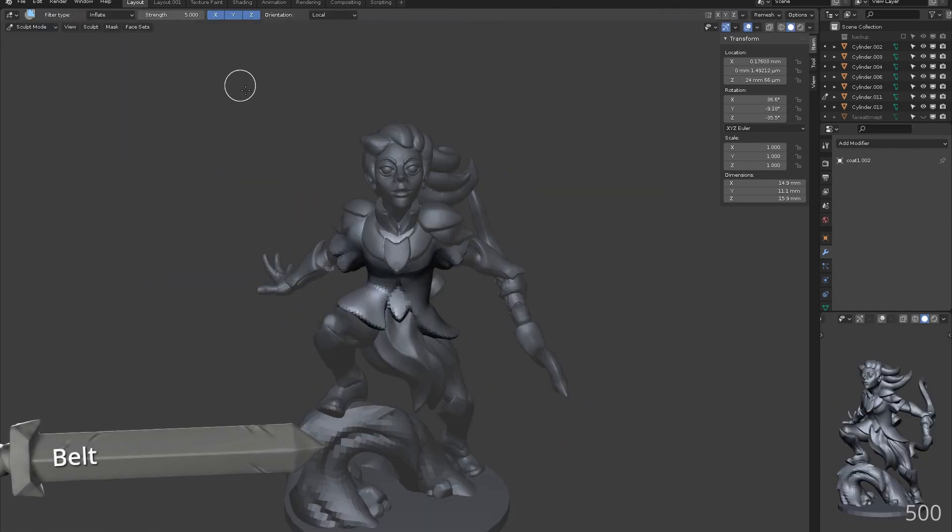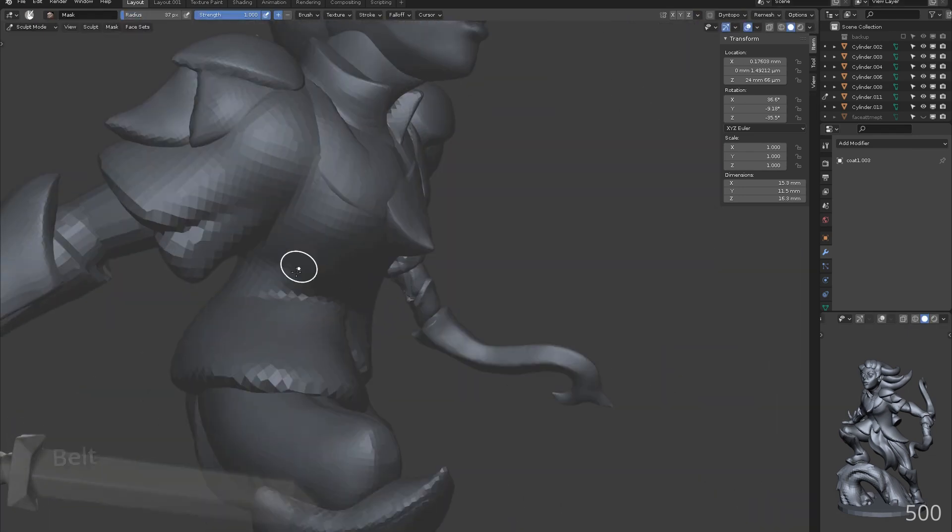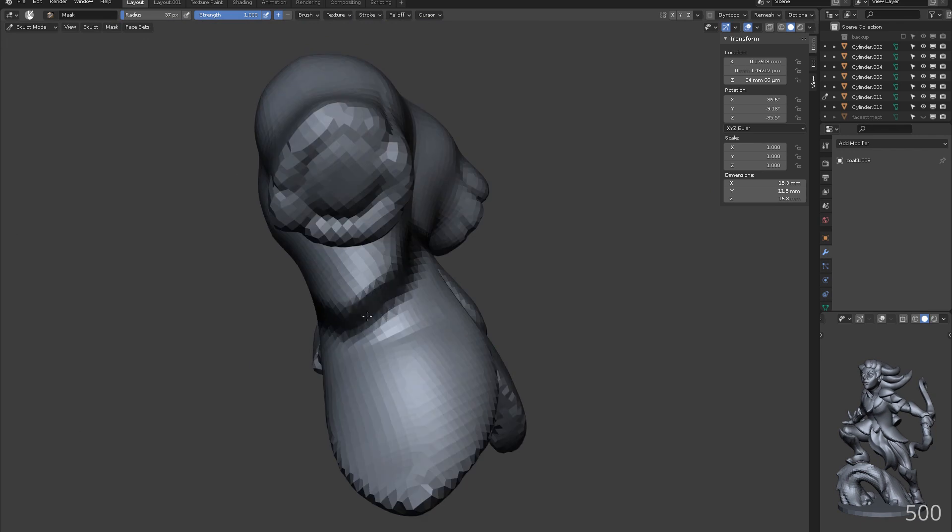Selecting all of our torso objects, duplicating, joining together and re-meshing creates a nice base to inflate and build our belt from.